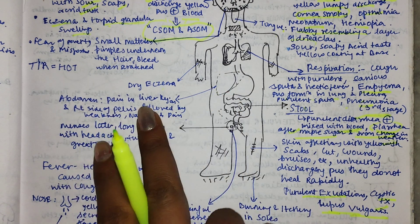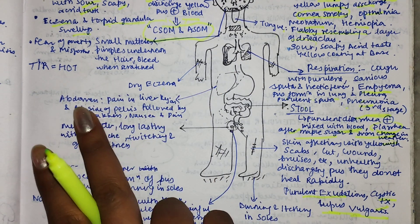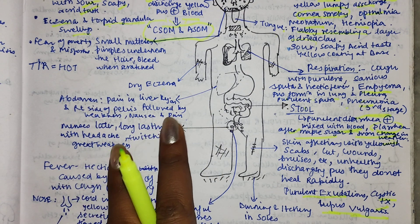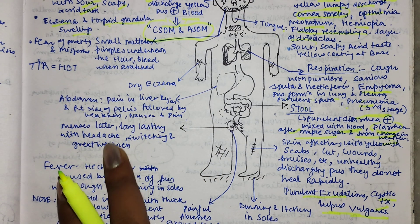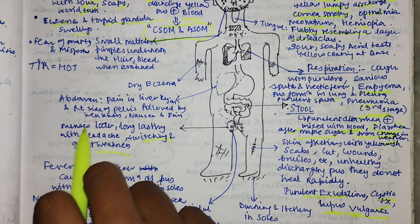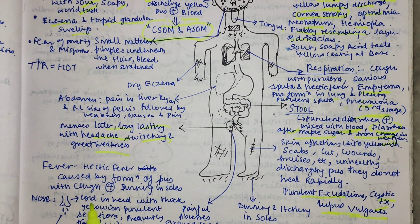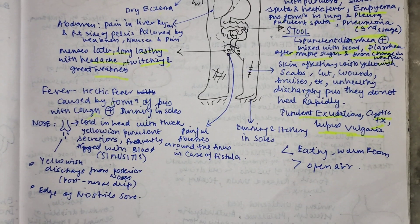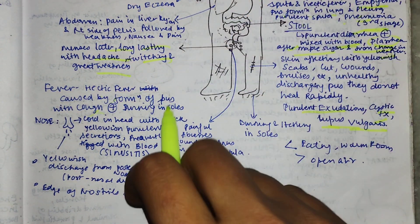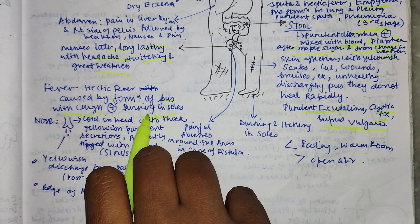In the liver or abdomen region, there will be pain on the right side of the pelvis, followed by weakness, nausea, and pain. In the female system, menses are late and long lasting, with headache, itching, and great weakness. For fever, hectic fever is caused by the formation of pus - the body has so much pus that fever results, with cough and burning in the soles.